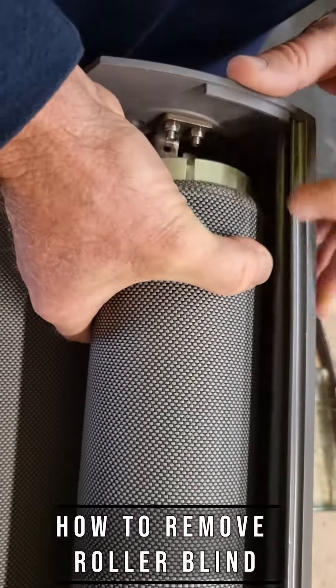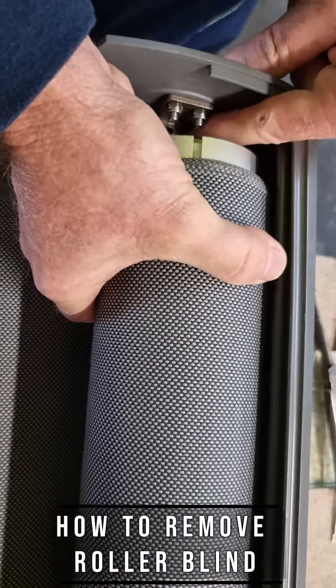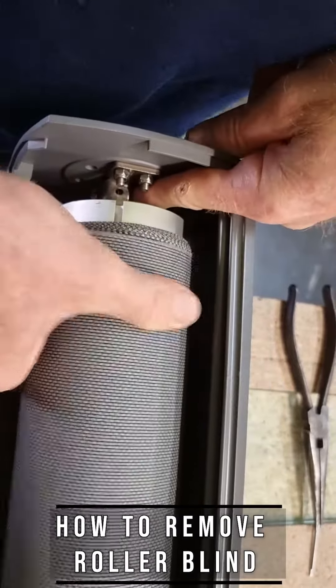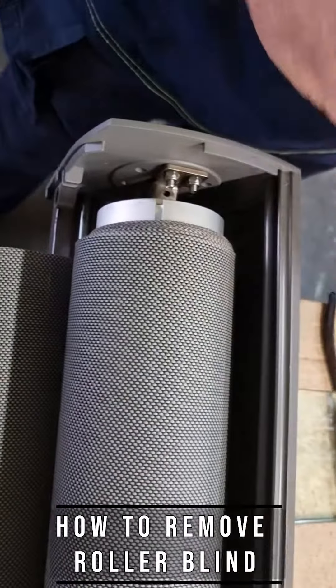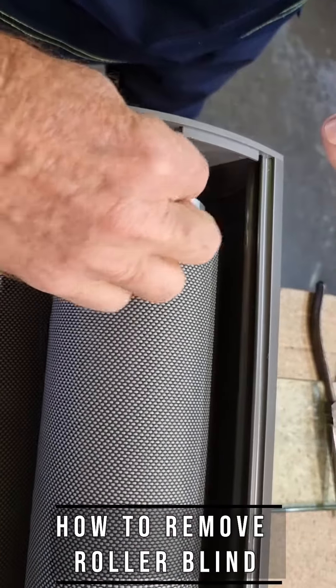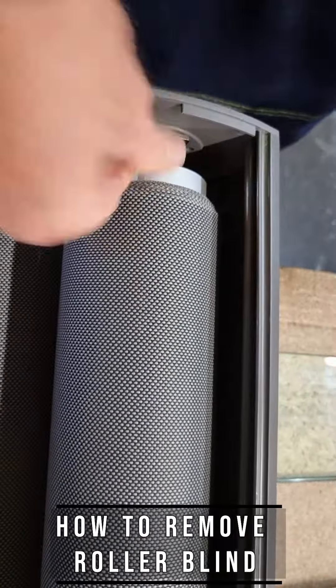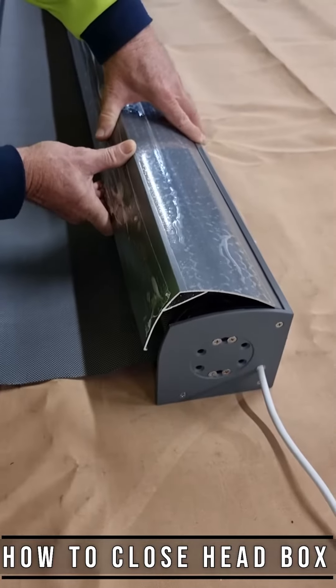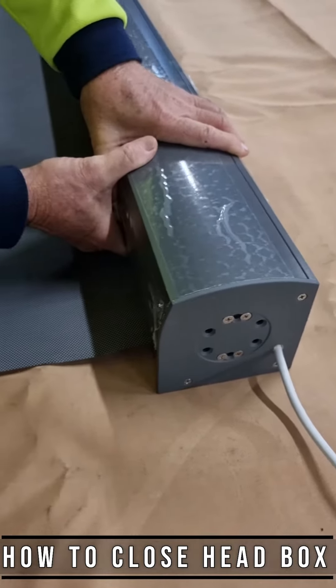To put it back in, just reverse the process. Make sure the hole is facing up, slide it back in, and put the split pin back in. That's it.